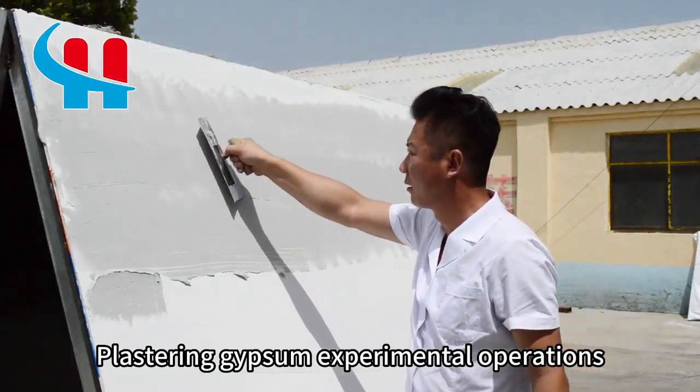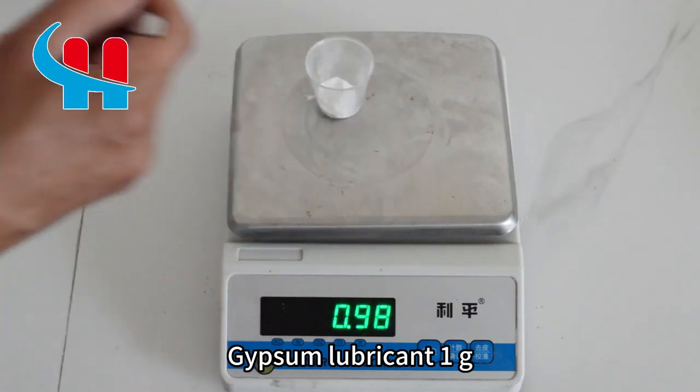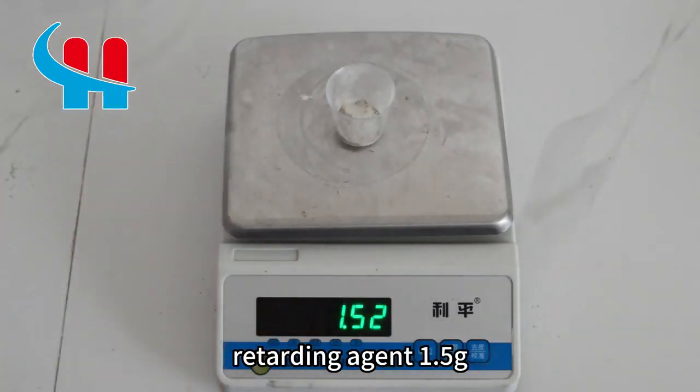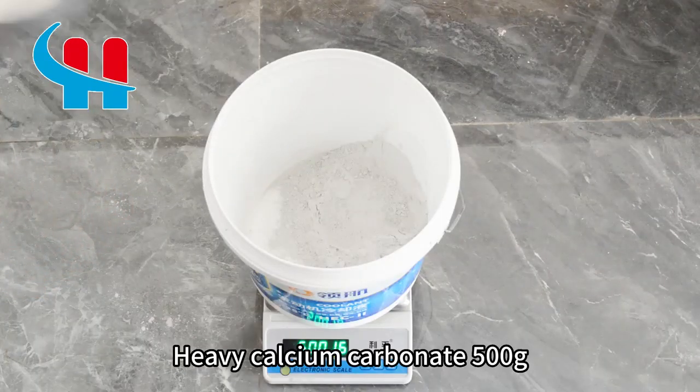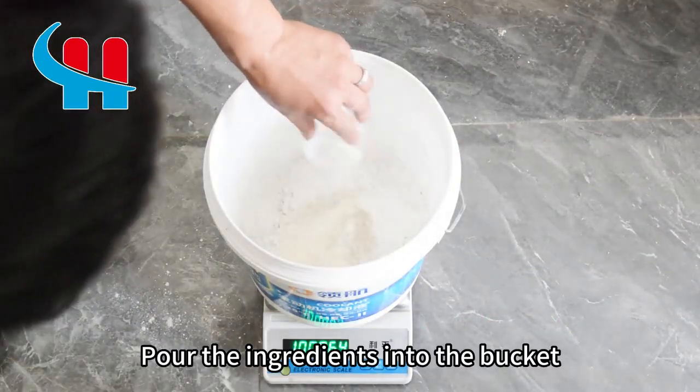Plastering gypsum experimental operations: HPMC 3 grams, gypsum lubricant 1 gram, retarding agent 1.5 grams, heavy calcium carbonate 500 grams, and gypsum 500 grams. Pour the ingredients into the bucket.